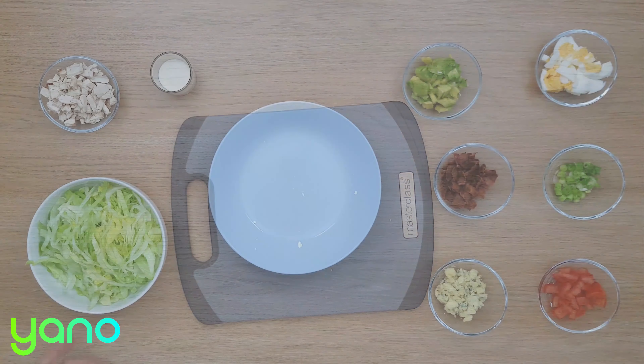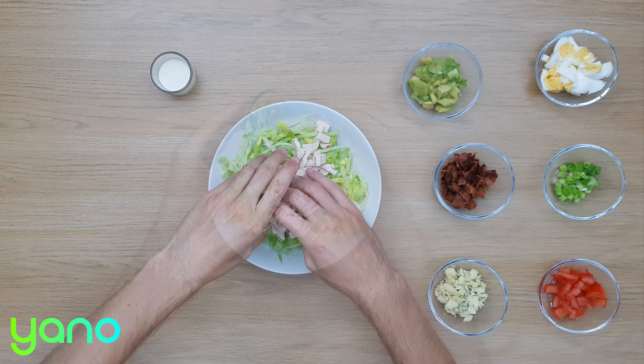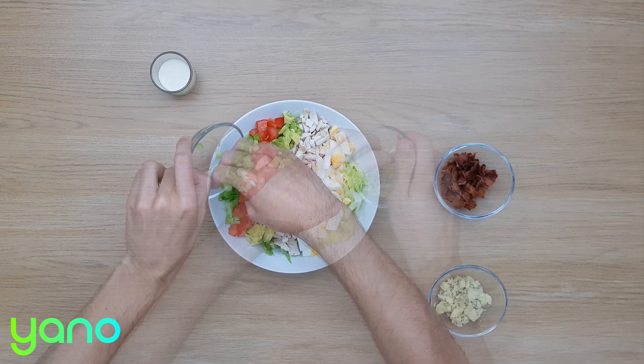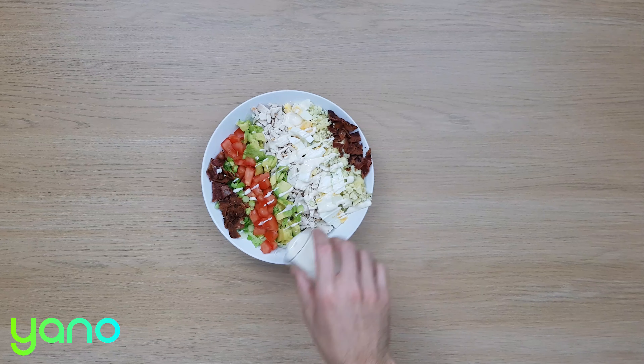You're ready to assemble the salad. Start by placing the lettuce in a suitable bowl. Top the lettuce with the chicken, avocado, egg, tomato, spring onion, blue cheese and bacon. Finish everything with a generous drizzle of ranch dressing across the top.